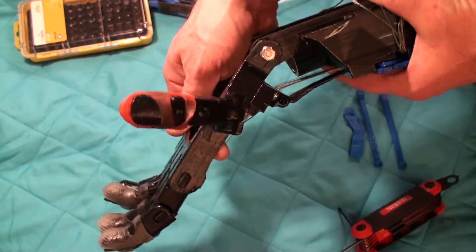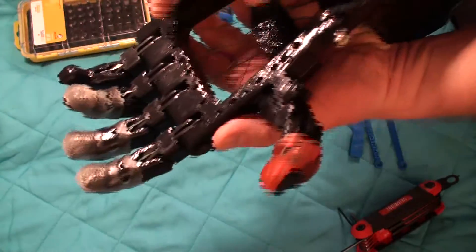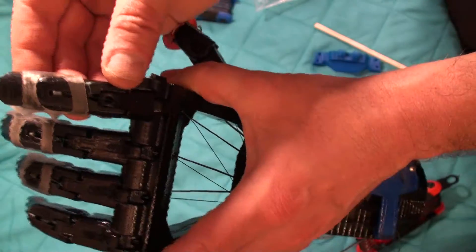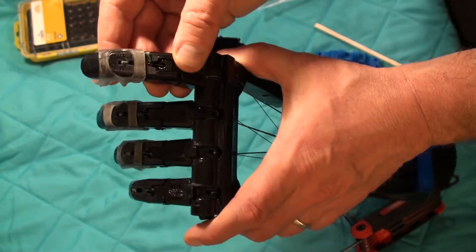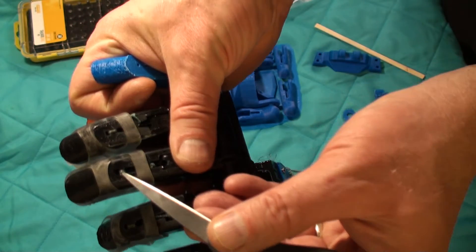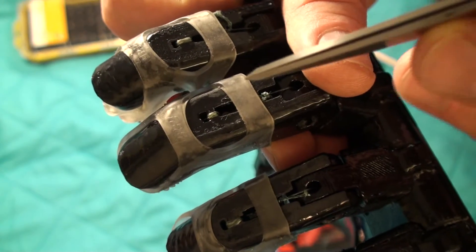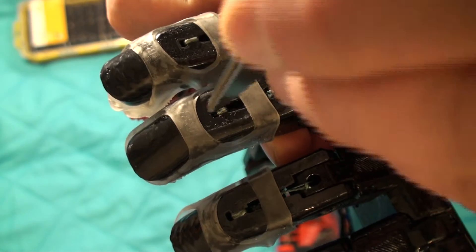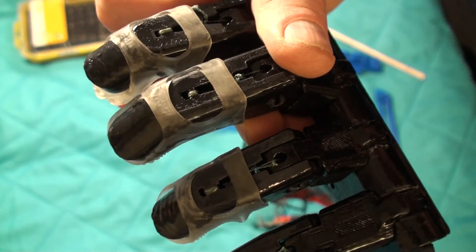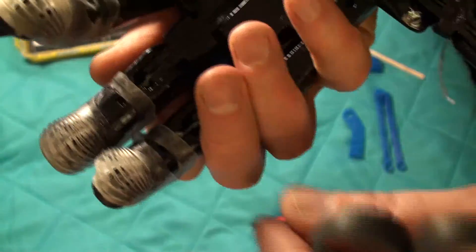The flexors are the strings that close the hand. The flexors start here, and what you'll do to thread them — the cable's tied around right here. You're going to push the cable through both holes, this hole here and this hole here, and push them down a channel so that both ends actually come out on the other side.